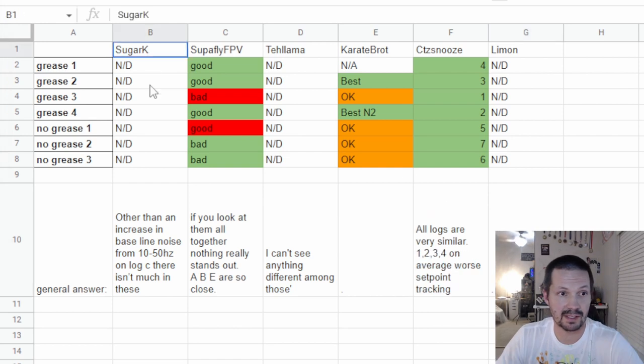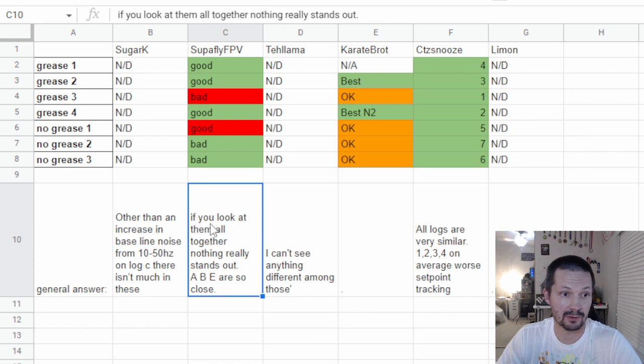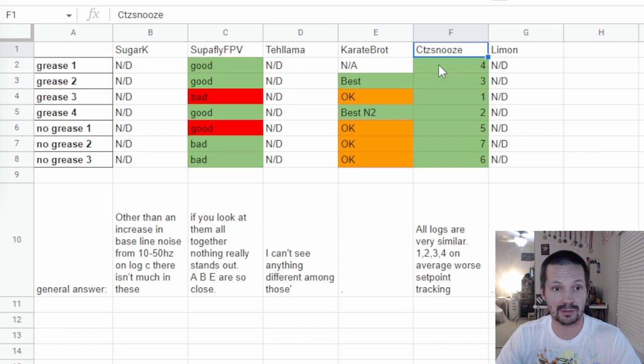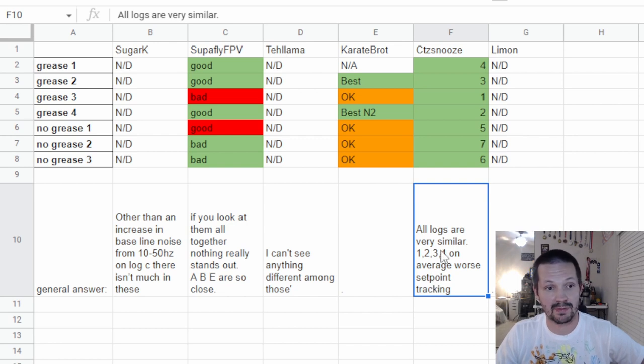Here are the results and some comments. SugarCave, Techlama and Limon — which is me — decided there is no difference. ND means no difference. SuperflyFPV decided to play this game and he actually guessed correctly 71% — 5 out of 7. He also said that if you look at them all together, nothing really stands out, and that ABE are so close — but I knew some of the ABE are greased and some are not. KarateBroad correctly guessed two of the greased ones and said the other four are very close. The most interesting one is Citizisnose — he was able to point out four best logs and they turned out to be the ones with grease.